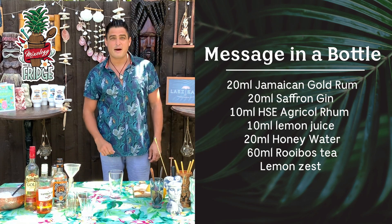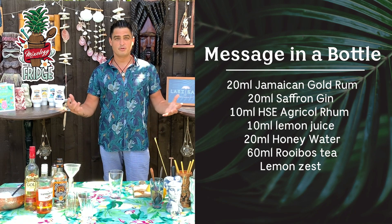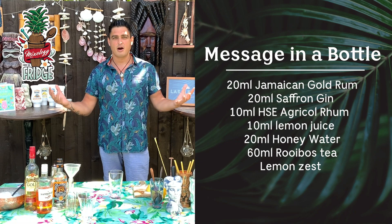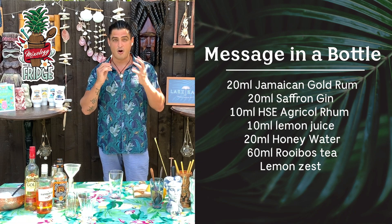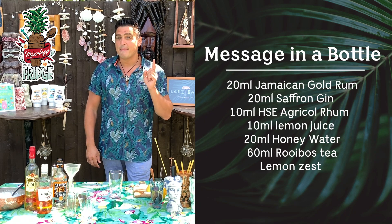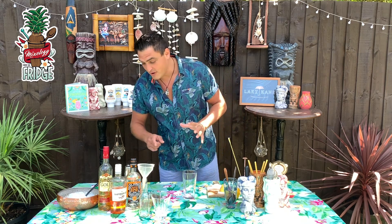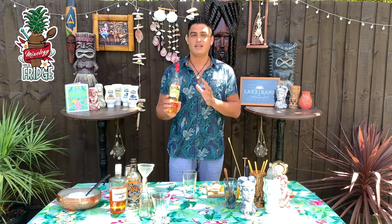Hello my friends and welcome back to mixology from the fridge and Laki Kane cocktails at home, where I'm going to be showing you how to simplify our cocktails to make at home. Today I'm going to show you how to make a Message in the Bottle — a really good and very simple drink.